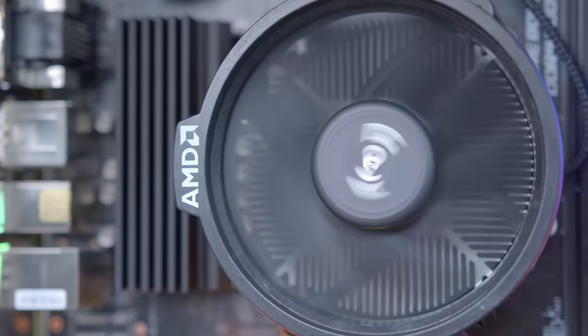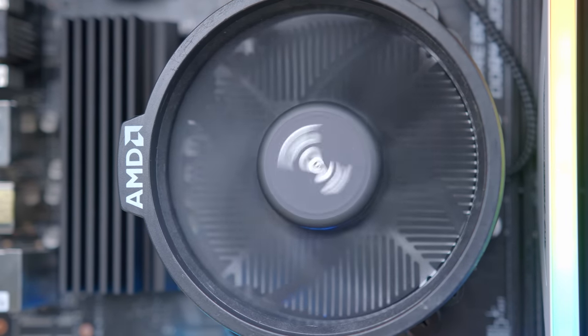As far as cooling goes, I'll be sticking with AMD's stock cooler. This comes included with the 5600G and will do a great job — and it's free. Happy days!